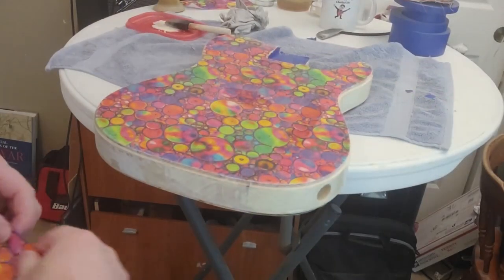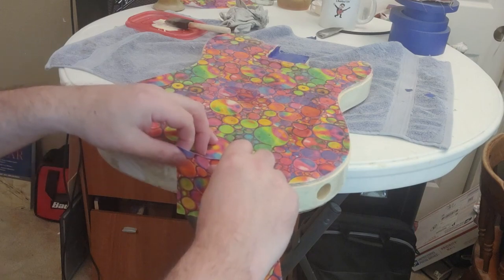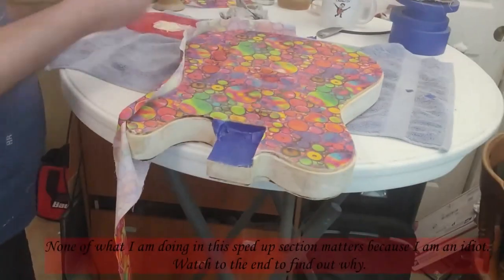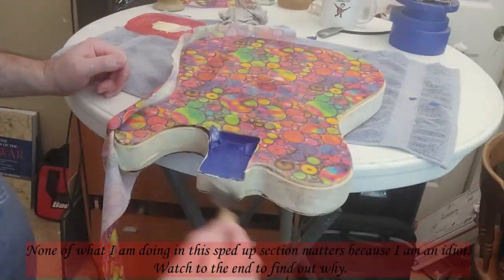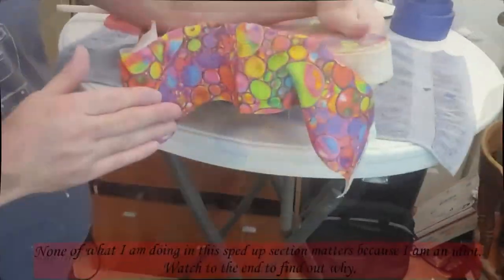All right, so here we go. Now, the work you're seeing is actually on the finished guitar because I'm an idiot and I messed it up. A lot of the work you can't see in the camera angle and you have no idea how much is cut out at that point. But despite getting that fabric to lay down perfectly, in the end I messed it up because I'm an idiot.